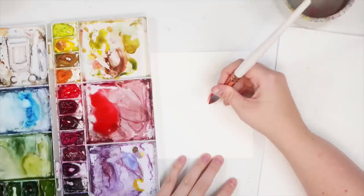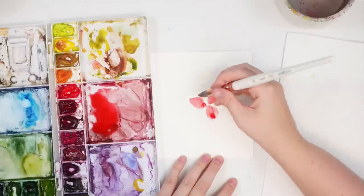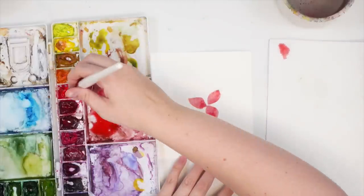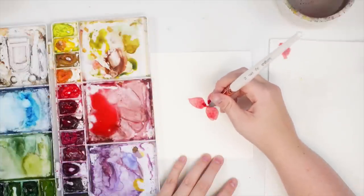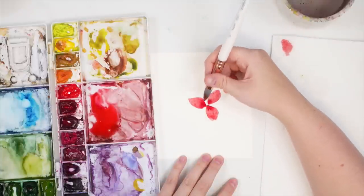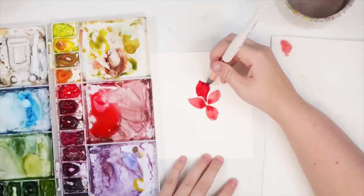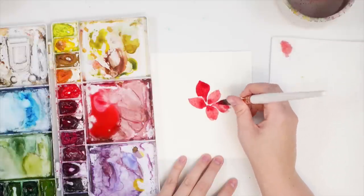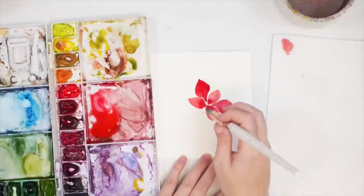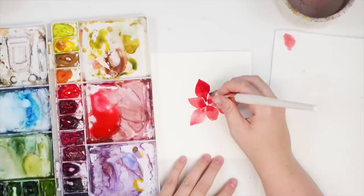I'm going to start by doing three leaf shapes in a circle — one, two, three — and while these are still wet I'll take up some of that water. They don't have to be perfectly shaped. I'm going to go back in with a bit more darker red and just tap towards the center for a little bit of shadow. Then I'll do three more in between those spaces, going around to make them bigger.